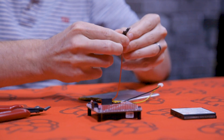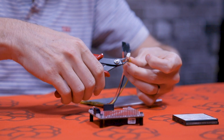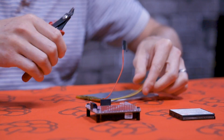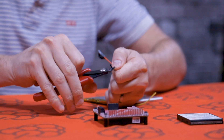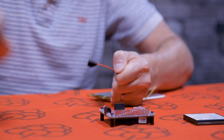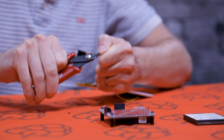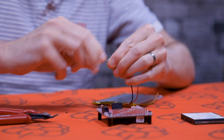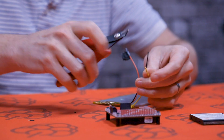Just pop that on there. We can cut the other two cables. Just twist those cables there, and finally the last one.